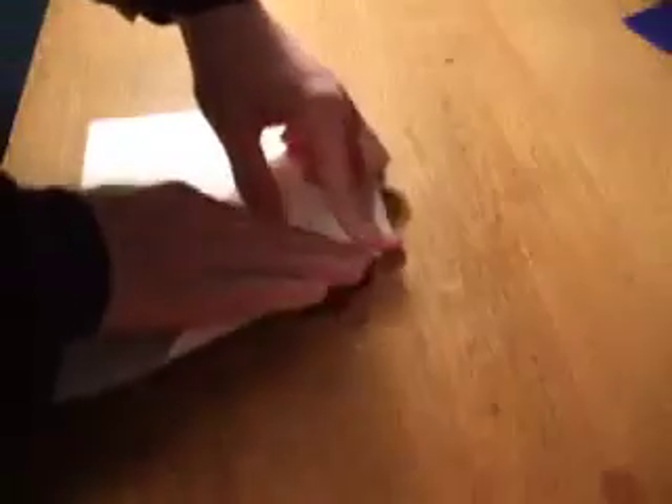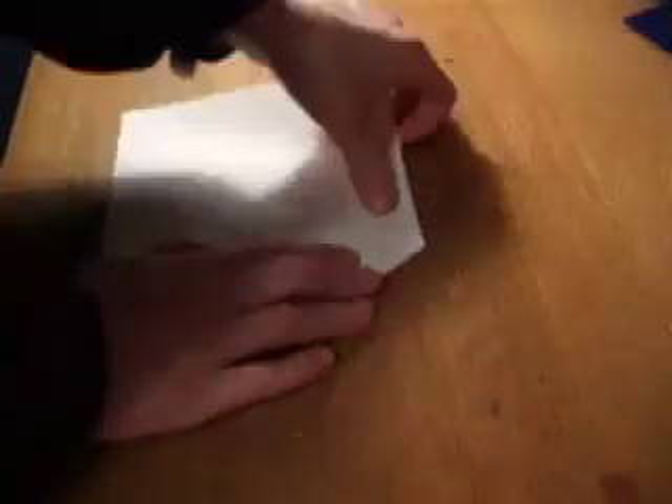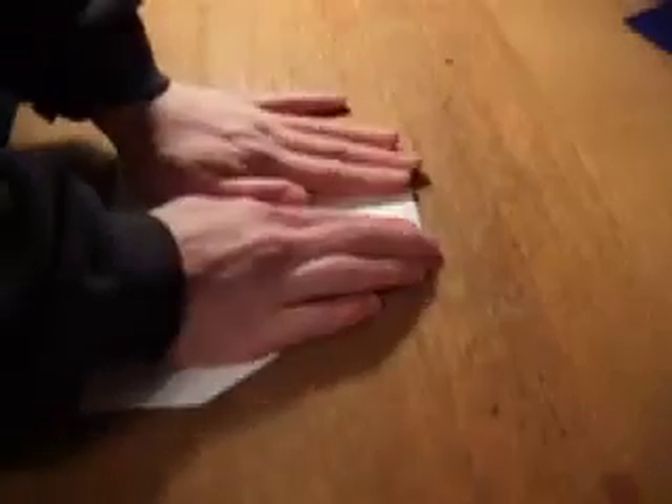So that there's about an inch above the end of the triangle — about an inch. And same thing with the other side. Then, like we did last time, we fold it upward. Now you may see that it rips a little right there, but that's okay — it won't affect it at all.